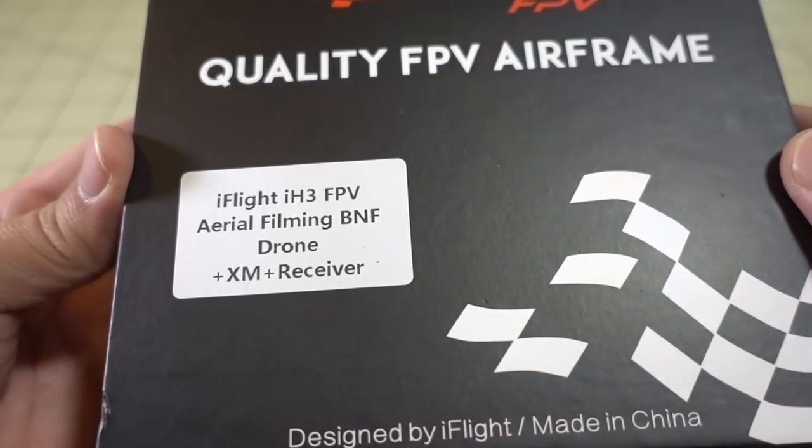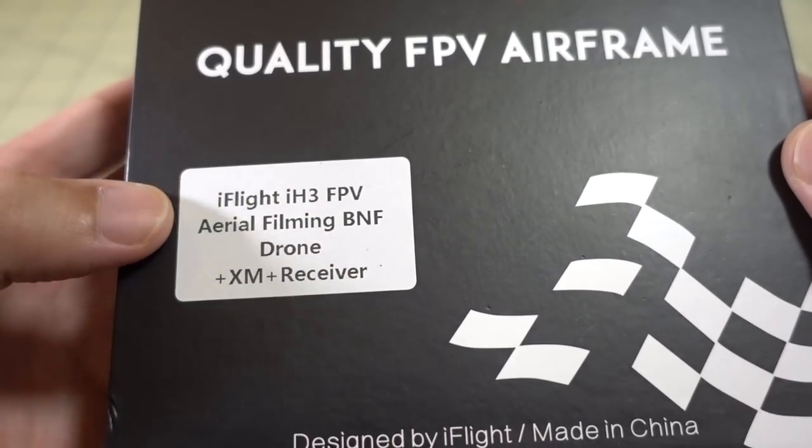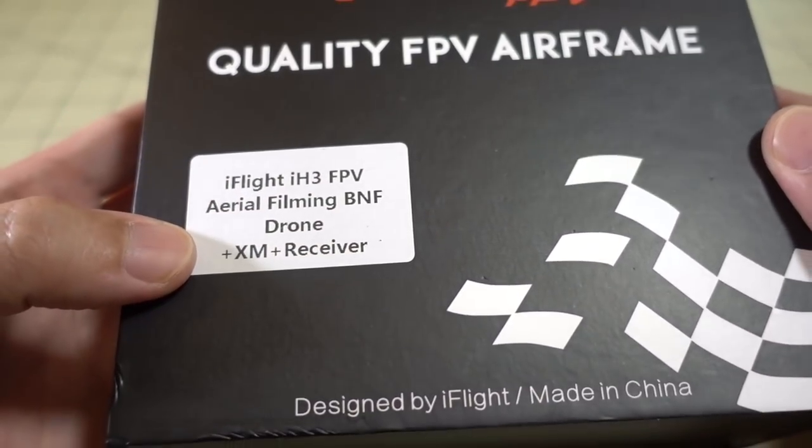Let's start off this haul with another micro drone from iFlight RC. This is the iH3 — the Binin 5 version with the XM Plus receiver.